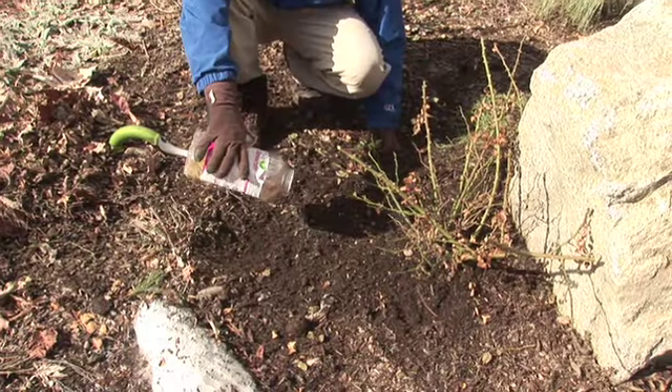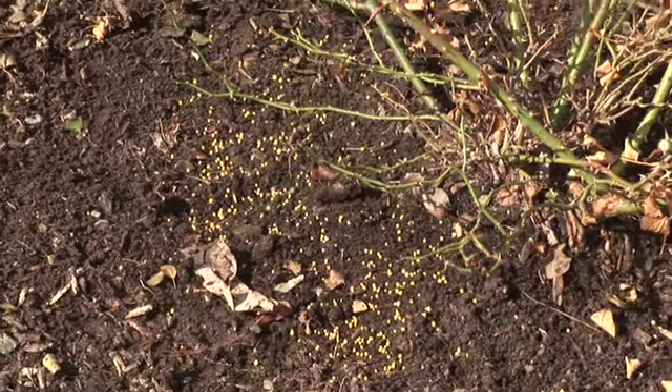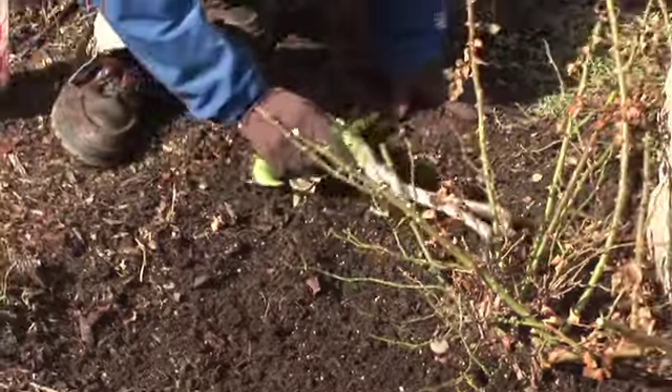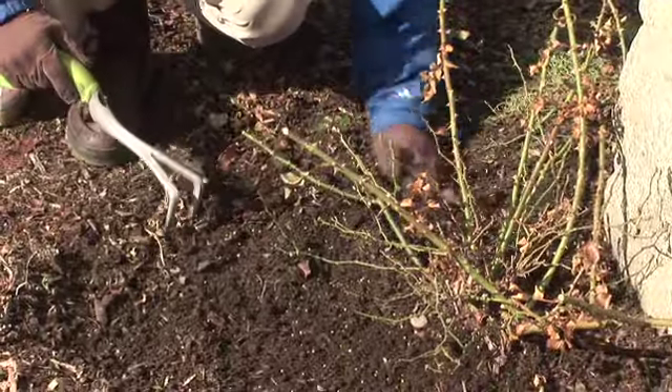The last thing you want to do is feed the roses. You'll do this twice during the course of the year — once now in early spring and once during the middle part of the summer. You can use a time-release rose food or any slow-release fertilizer will work. That's the key: slow release so it feeds it over a longer period of time.